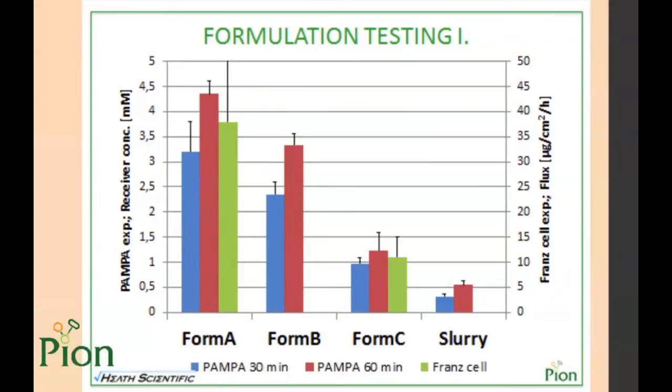The first study I would like to show is a comparison of three silicone-based topical formulations of ibuprofen provided by Dow Corning. The blue and red bars demonstrate the PAMPA study, and the green bars demonstrate Franz cell results on human skin. We found a good agreement between SkinPampa and human results, though data for formulation B are unfortunately not available.